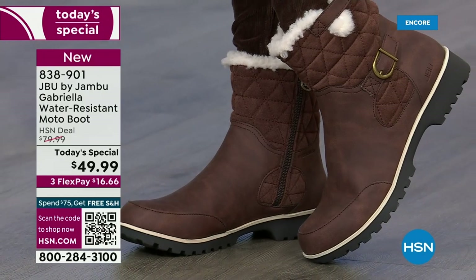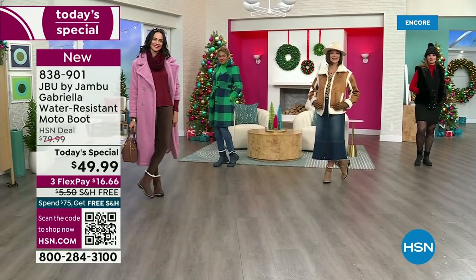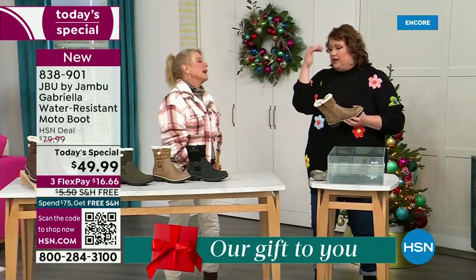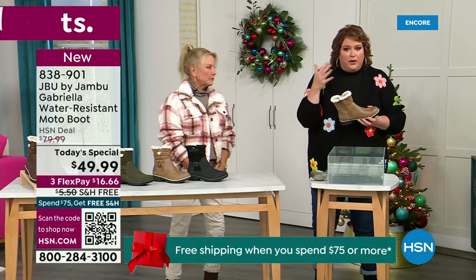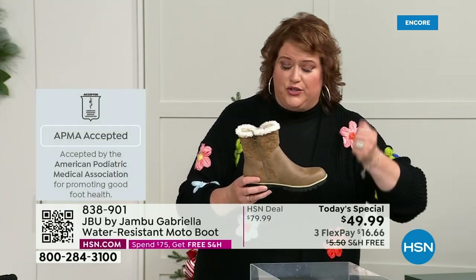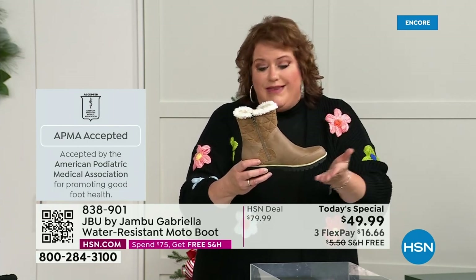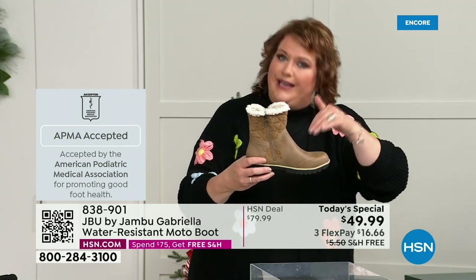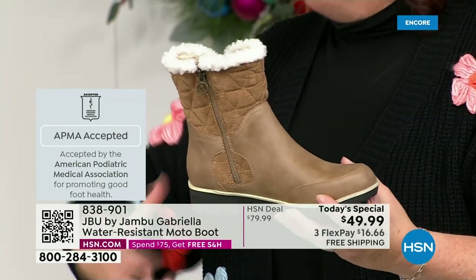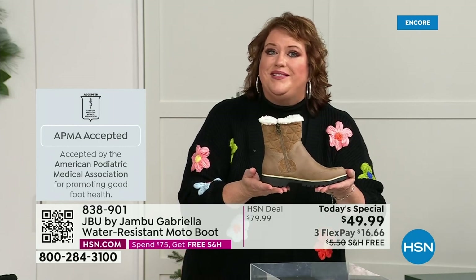Let's show you how this is different than other boots. Let's talk first about APMA — the American Podiatric Medical Association. It's not just something they hand out. You have to submit to them, they look at the overall inside, outside, all elements — insole, outsole — and they'll deem if wearing that on a daily basis promotes good foot health. If it will help your feet, you get the seal of acceptance.